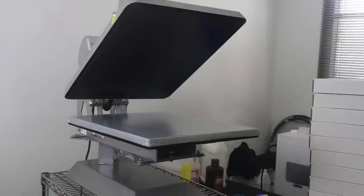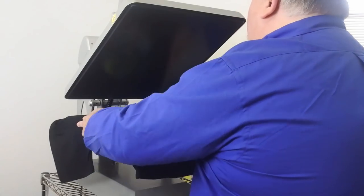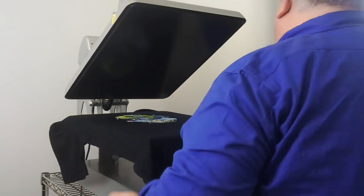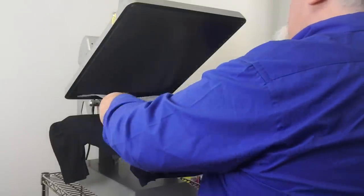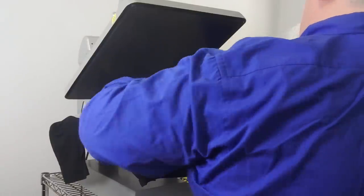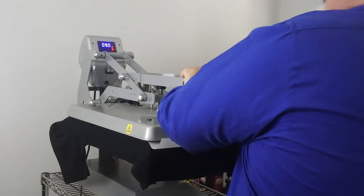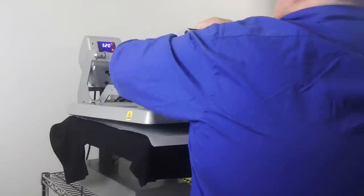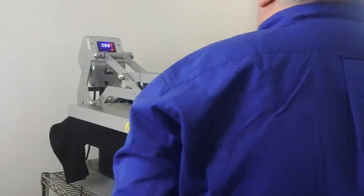The final step is we're going to heat press the print to cure it, because the ink is wet. I'm going to put it on the press, take a sheet of parchment, and put it on top — that's just to protect it from buildup on the heat platen. I'm going to press it with a medium pressure for 90 seconds.